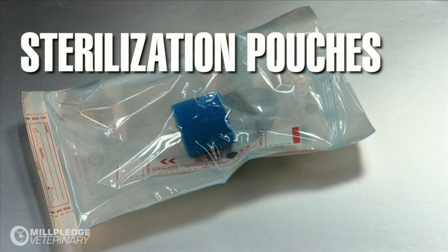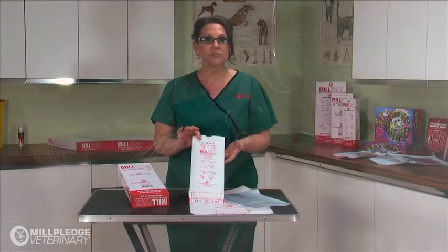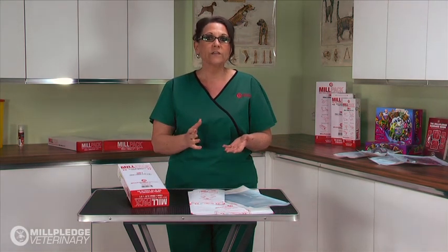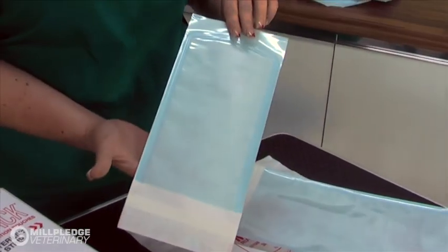Then we have the Self-Seal Sterilisation Pouches, or Autoclave Bags as they are sometimes known. These are peelable pouches with a paper backing and a transparent film on the front.